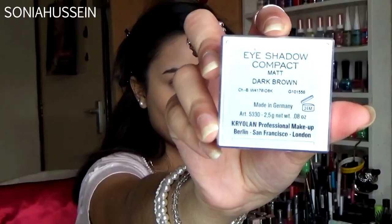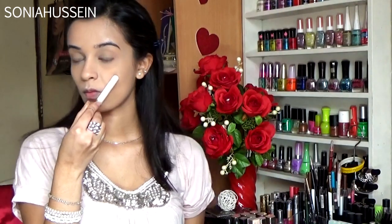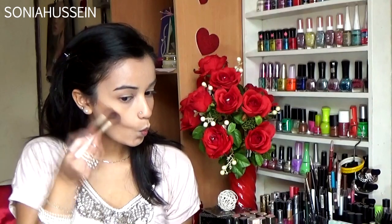I didn't want the video to be too long, so I'm going to do a separate video for that. Starting off, I'm going to use an eyeshadow compact by Cryo Line in matte dark brown, and I'm going to be using a number seven brush because it gives me a super blendable look.